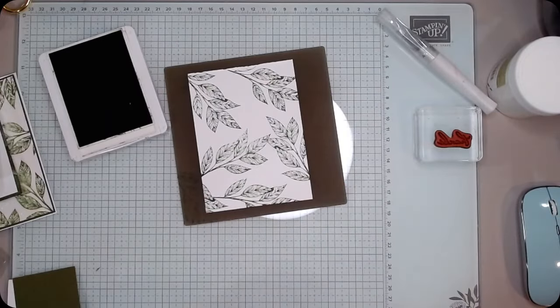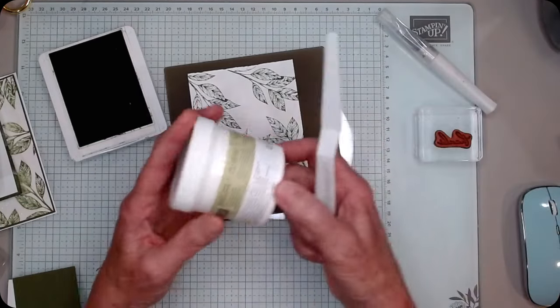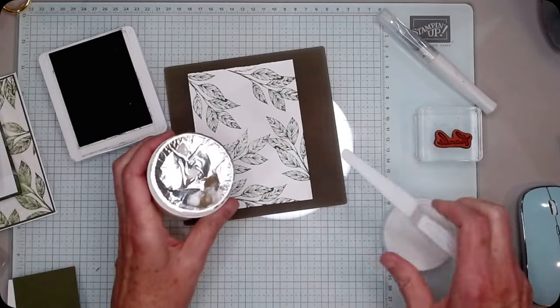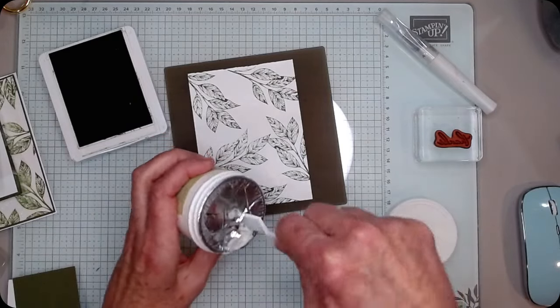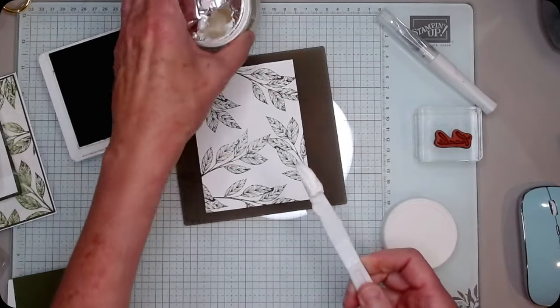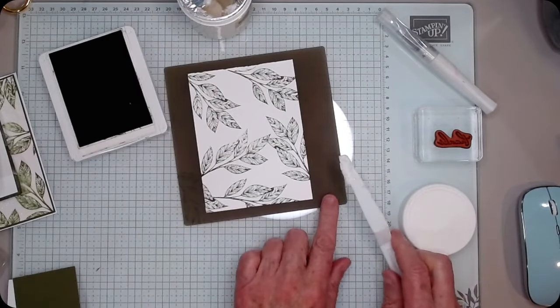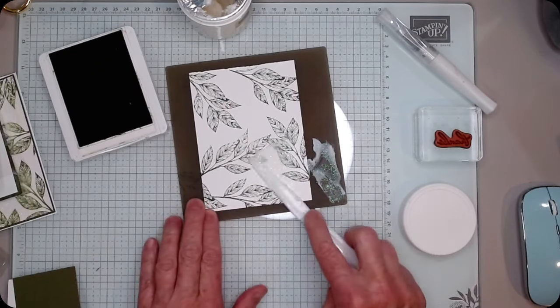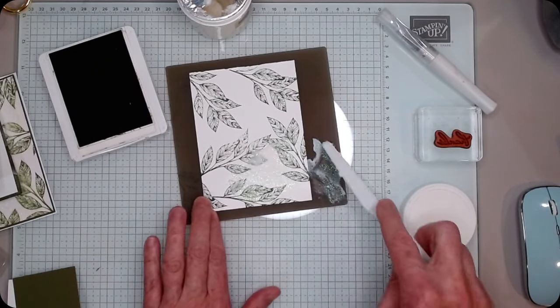Okay, so I've stamped all over the basic white. Now I'm going to use this white shimmer paste — I just have mine barely cracked open so it's less likely to dry out. I just scooped some out onto my silicone mat and then I'm going to wipe it on my card.